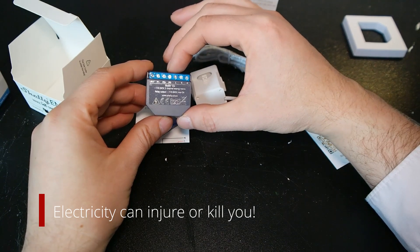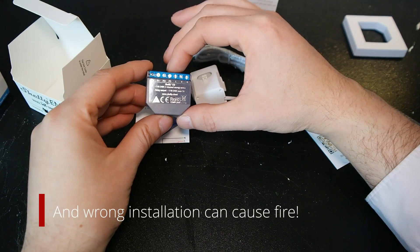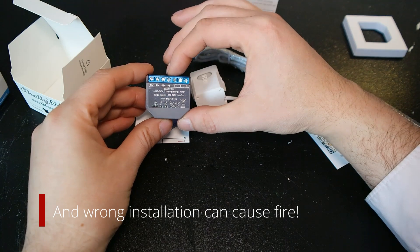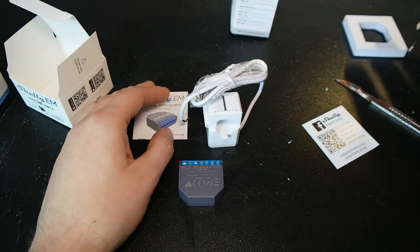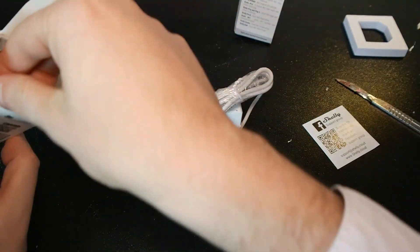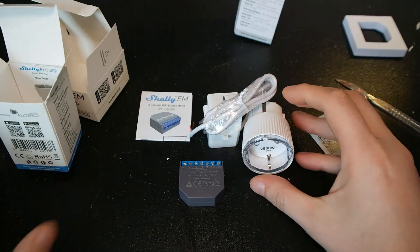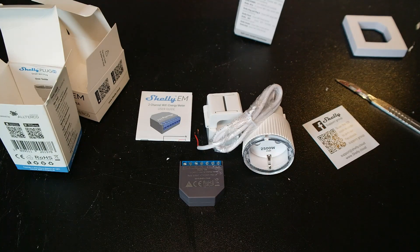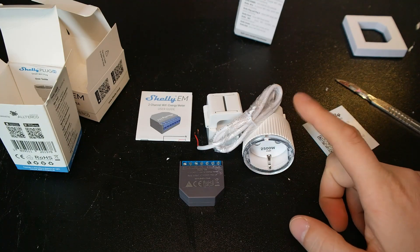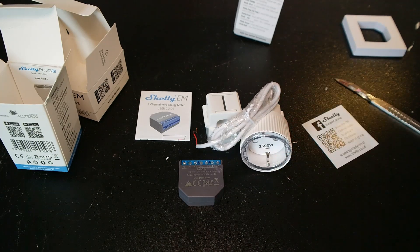It's recommended for this product to be installed by a certified electrician, which I definitely am not. But yeah, this is my Shelly shopping for this month. I'm also waiting for additional products - I've ordered an additional smart plug and I also ordered the button.